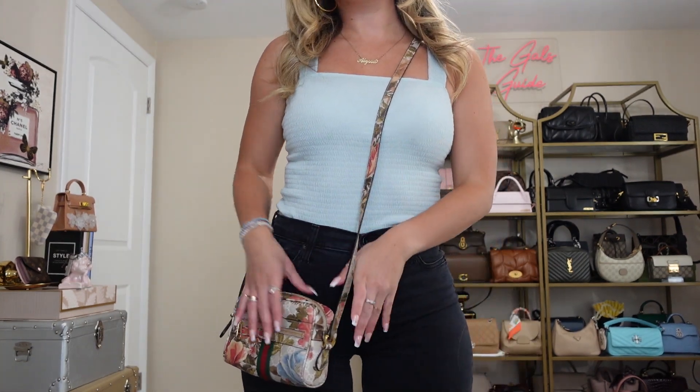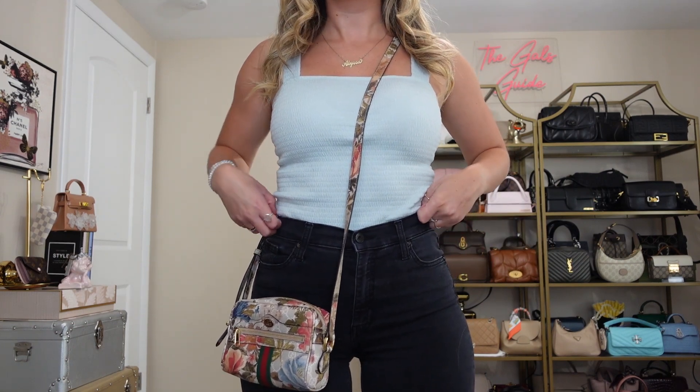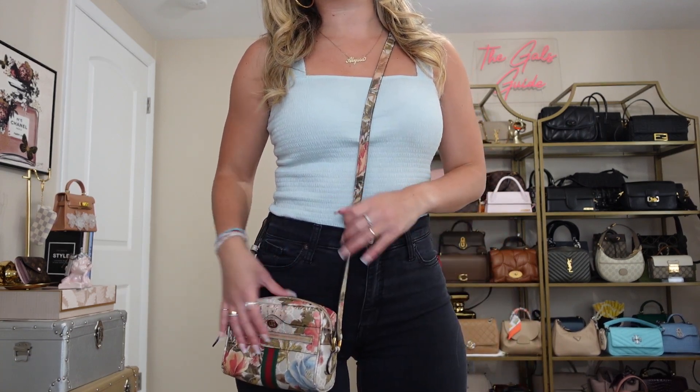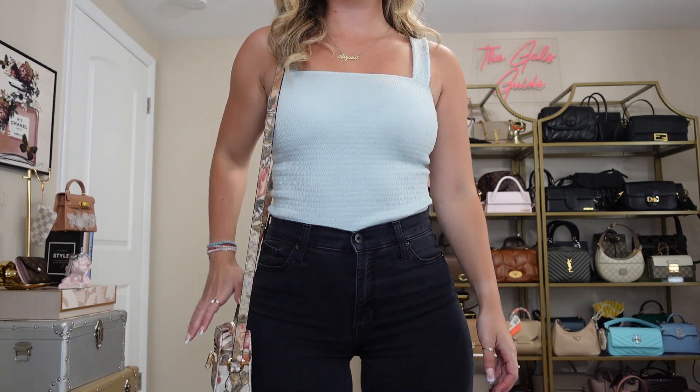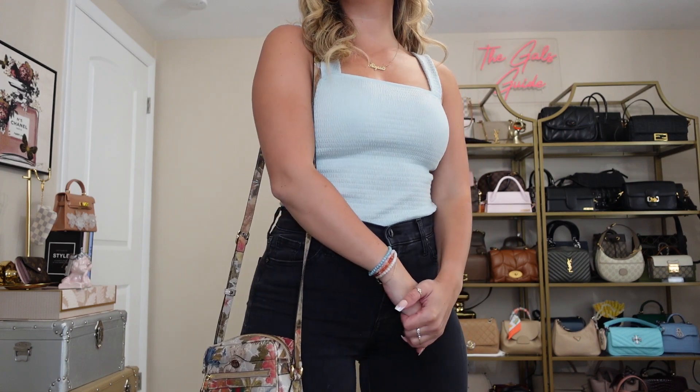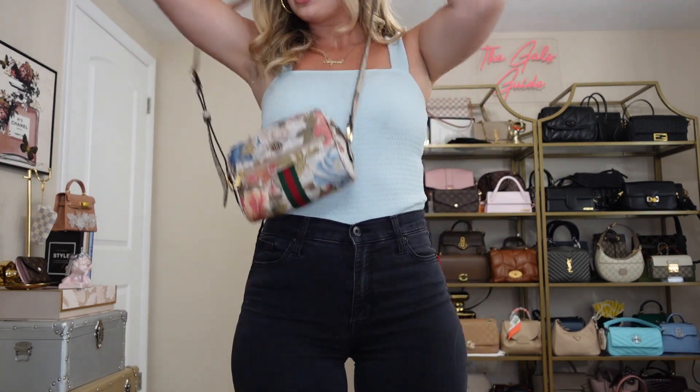I think it looks cute — because it's so little, the length isn't bothering me as much as it would if the bag were really big and bulky. As a shoulder bag it is pretty long, all the way down to the lowest part of my hip, and I don't think I'll wear it like that. I will predominantly wear this crossbody. My first impression is that I do wish the crossbody strap was removable — it is not. I wish I could play around with a different strap since this one is quite long. However I think I will still wear it as a crossbody, and if I ever decide I really don't want this strap, I can always cut it.